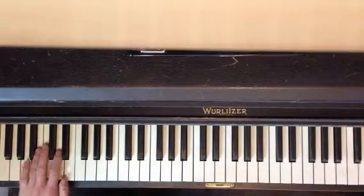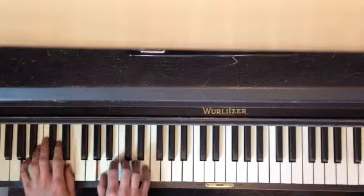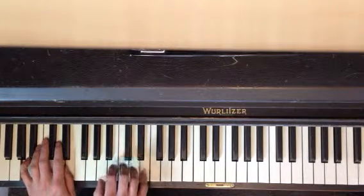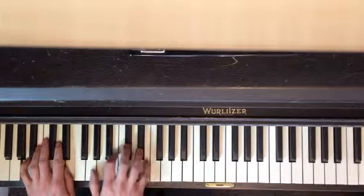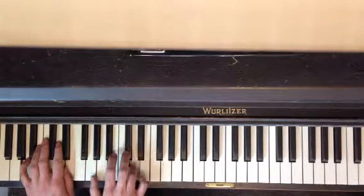When you put the hands together, you start together and you just hold this down. That's the whole first half.